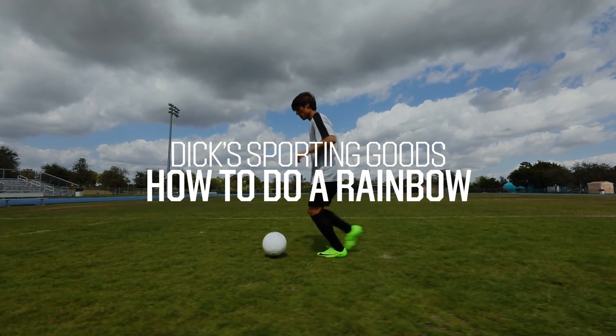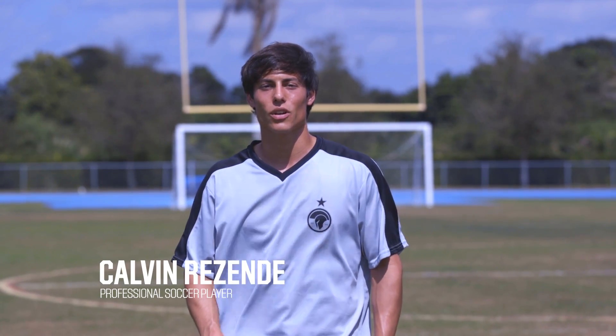Hi, I'm Calvin Rezende. I play professional soccer for the Miami FC. I'm going to demonstrate the proper way to execute a rainbow.